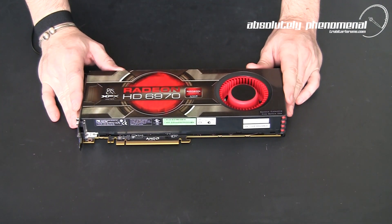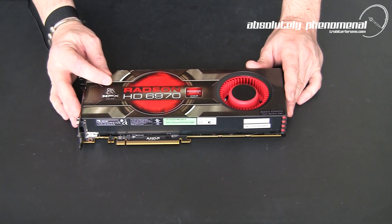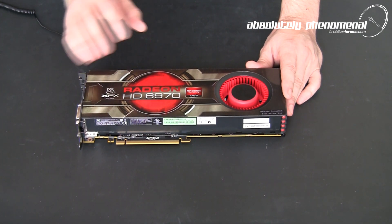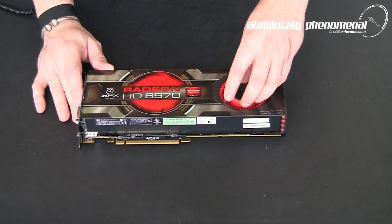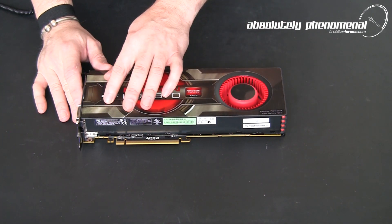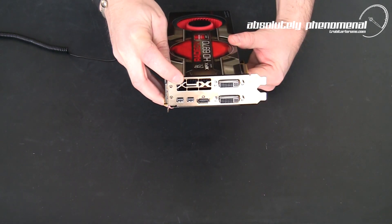To ensure the Radeon HD 6970 runs as cool as possible, it is armed with Vapor Chamber Coolant technology. This is an external exhaust graphics card, which means cool air is sucked in through the fan, flowed across the cooler itself, and vented out of the back of the graphics card.